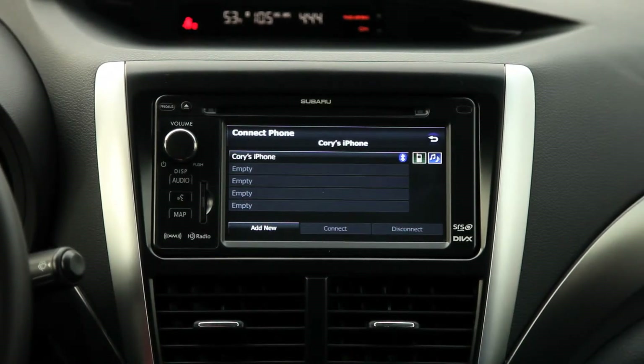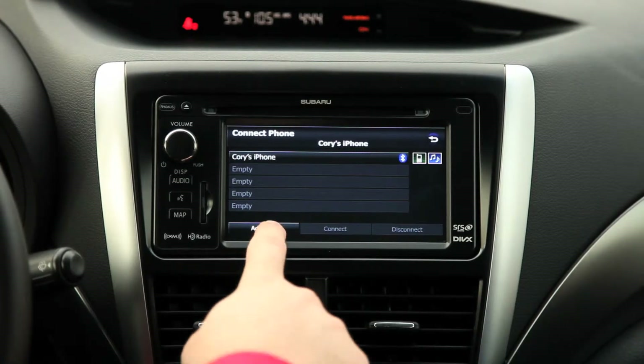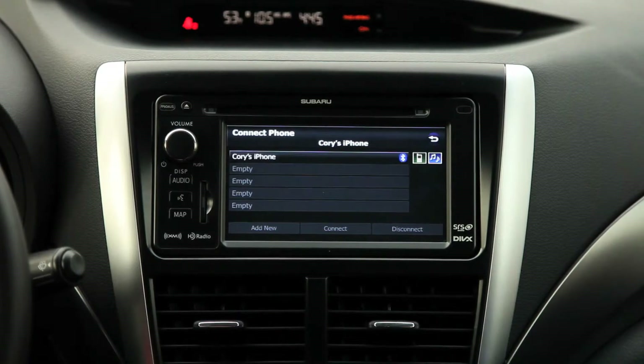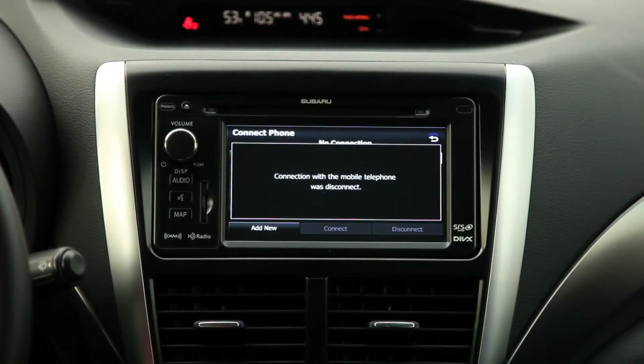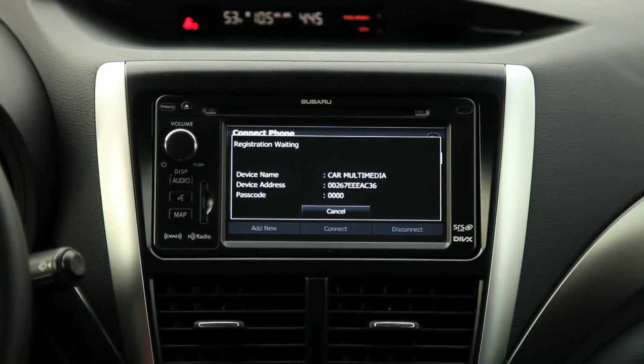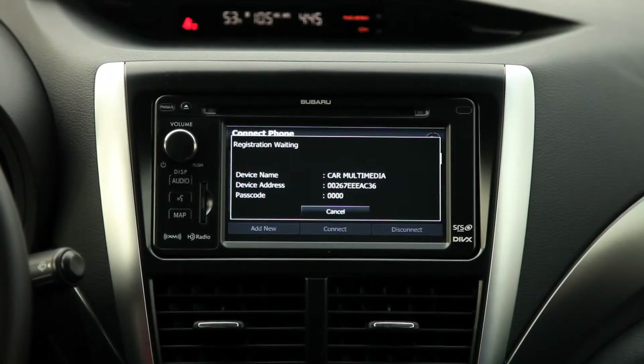Currently mine's the only one. At this point we can click 'add a new', and it's going to ask to connect, so we're going to click yes. At this point it was disconnecting my phone, and now it is searching for other devices that can connect to the car.